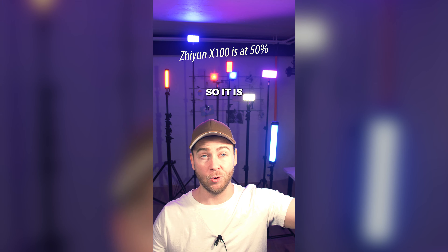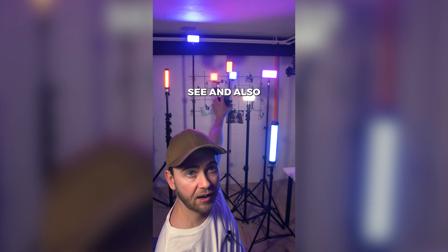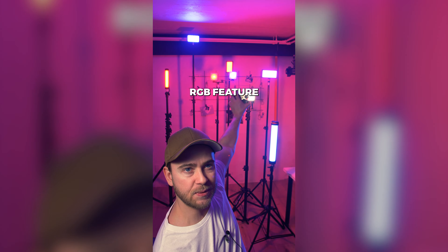So this is the 100% output comparing with the X100 at the top of the distance away from me — I'm just holding this with my hands. It is insanely powerful, as you can see, and I also like the RGB feature.